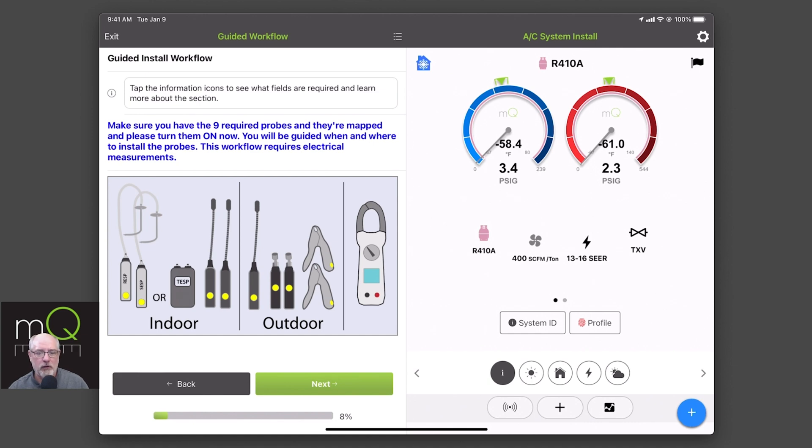We are requiring now that you have all your probes and they are on. They do not have to be deployed — they just need to be in your bag and turned on. We want to make sure there are no glitches happening later in the workflows, where suddenly you're missing a probe, and we're really focused on all nine probes being installed and measuring. There is no manual entry for this. If you want to do manual entry, you go back to the older workflows in 2.0. Here in 2.5, we want to make sure everything is on, and here's all the probes that are required.